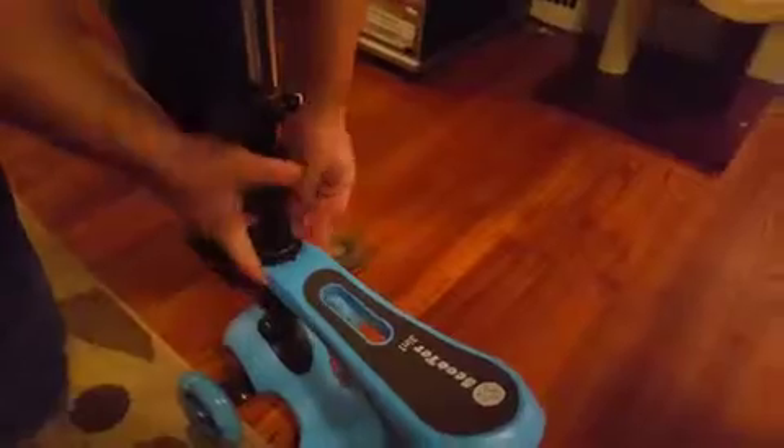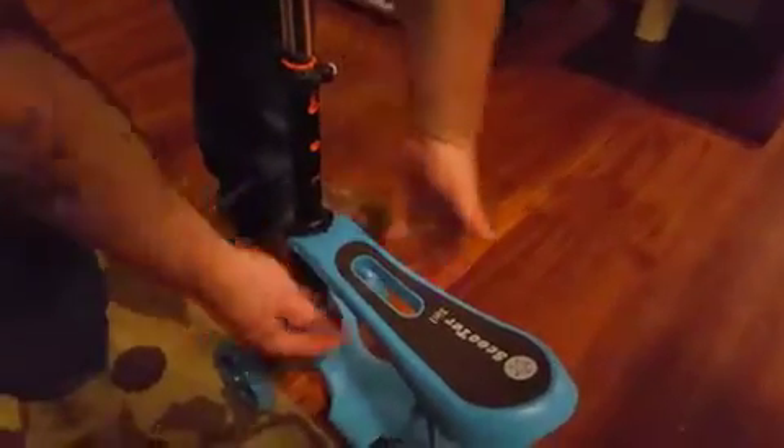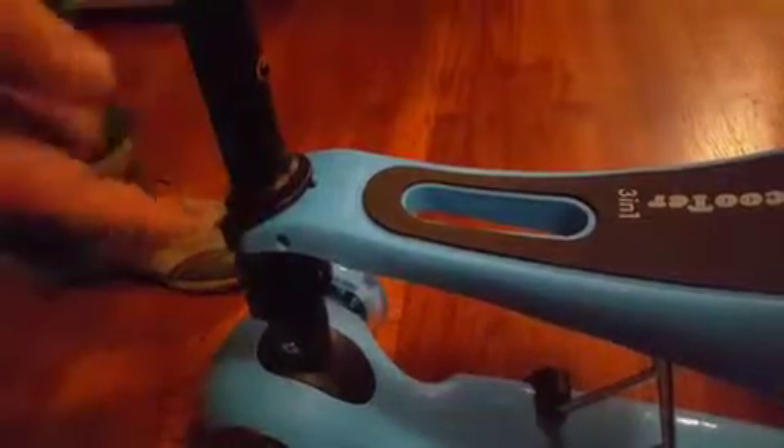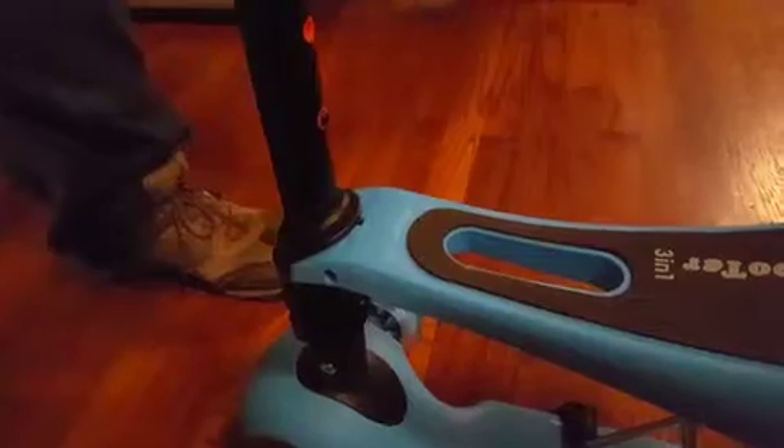Right here there's a bolt that comes out — there are three different levels so the seat can be set lower or higher. The bolt does not come out easily, so you'll want to use a flat head to pry it out. And even when you put the bar into place, it does not push in easily — you've got to push it in a little tight.